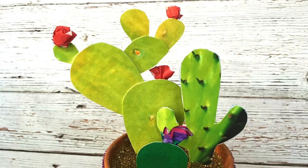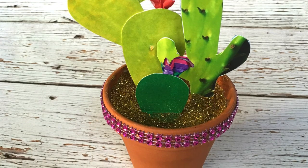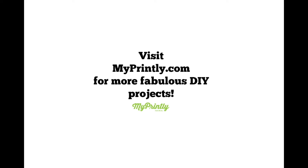And there you have it. I've been seeing a lot of the rock cactus gardens — well here's a twist on that: photo cactus gardens. They're so cute and easy to make. You don't have to water them and they will live forever. Thank you so much for watching and don't forget to visit myprintly.com for even more fun crafty photo ideas.